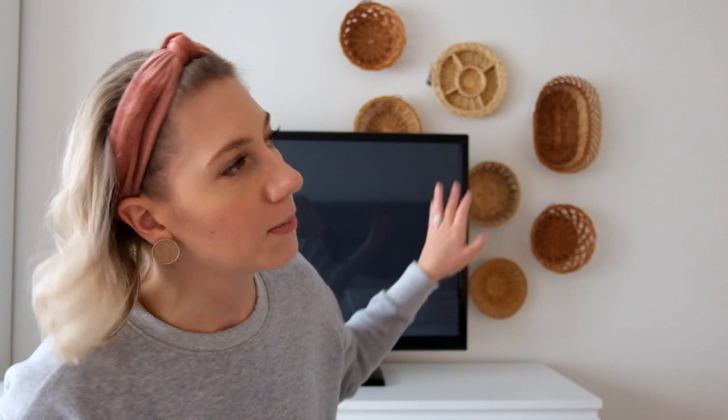Thank you guys so much for watching — I had a lot of fun putting this up. I've had these baskets in storage for probably four months now, so I'm really excited to have finally finished my basket wall. If this is something you want to do, it's really inexpensive — just keep an eye out when you're going to thrift stores and garage sales. The little baskets that are only worth a dollar to fifty cents can actually make a big impact when you group them together and do something fun on the wall.